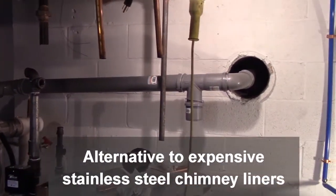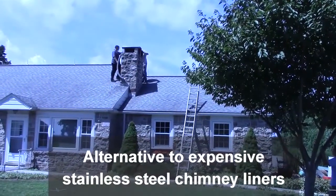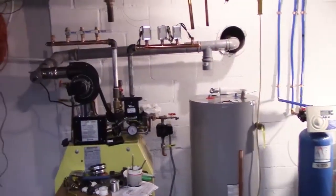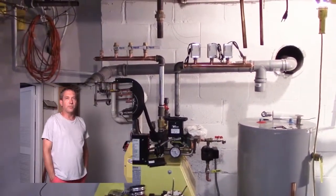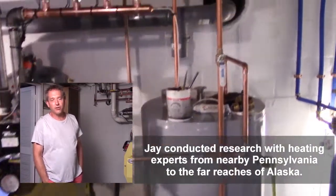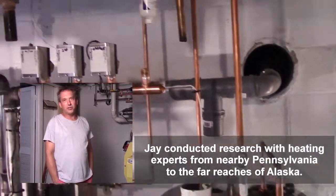I would talk to installers who install both Energy Kinetics and other boiler units — that was the deciding factor for me to get an impartial opinion. People that only install other brands are going to be obviously biased against Energy Kinetics.